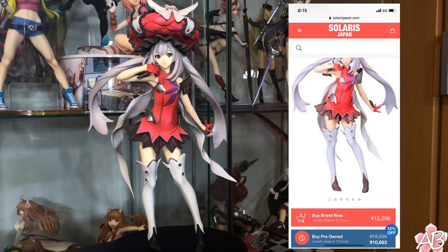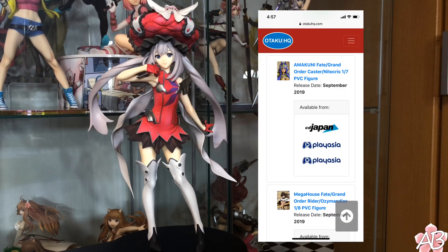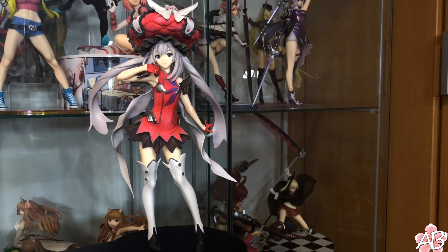I'll also throw up a screenshot of where to currently get this figure for the cheapest price. And if you look closely, as I said earlier, because it is a black base and her boots at the base are black, her feet look a little weird — but it's not too big a deal. For you collectors out there like me, there are a bunch of new Fate Grand Order figures that were leaked; you can look them up on Otaku HQ. Anyways, if you like this video, give a like, subscribe, and I'll see you next time. Thanks for watching. Bye.